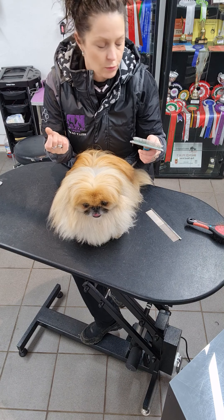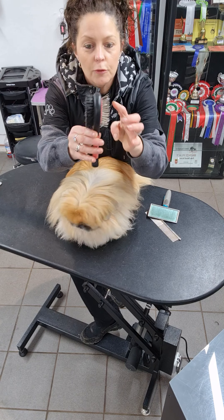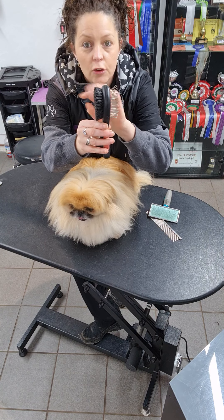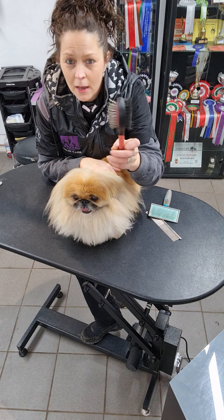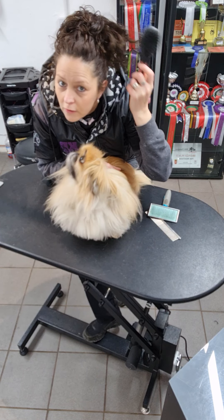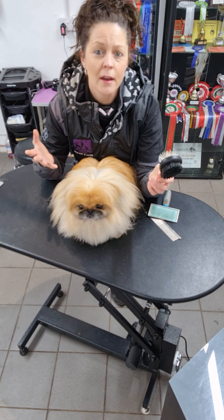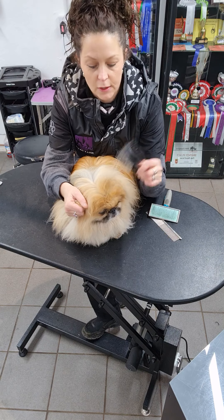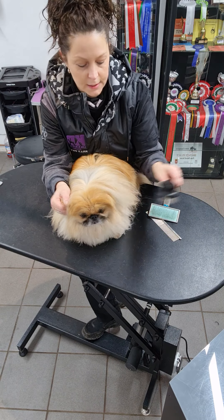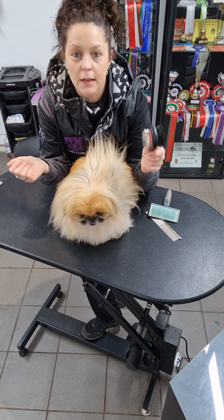If you've got a brush at home that has pins on one side and bristles on the other — please don't use it. It's not going to work. Sometimes it's nice to think of your own hair — in Mr. Pickles's case, that kind of brush might do a little bit on his head, but when you get down through this thicker coat, it's literally not going to hardly touch it. So those aren't always the best option.